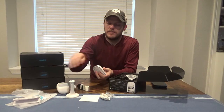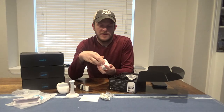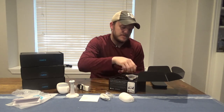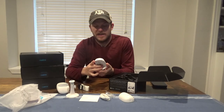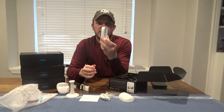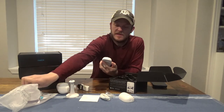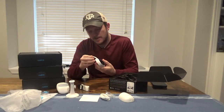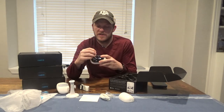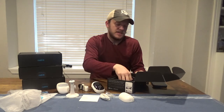Next we have the battery — it's pretty heavy, good sized, with a charging port. Then you have the camera and your battery goes on the back. It's got a little sticker on it, go ahead and pull that off. On the side it has a micro SD port to be able to save all your recordings. And I think that's everything in the box.